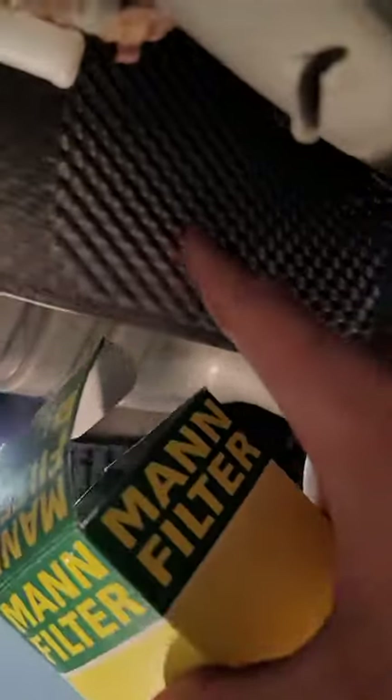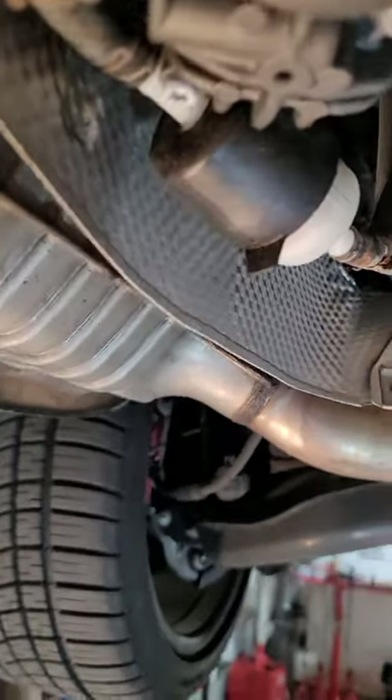Pretty simple DIY. Get this clip here, this clip here, and the filter comes off. That simple.